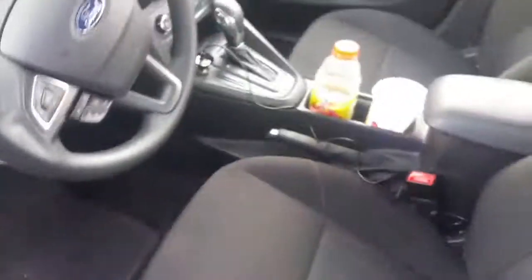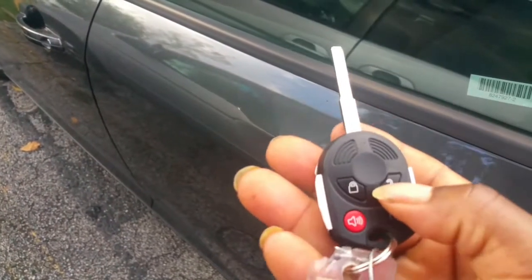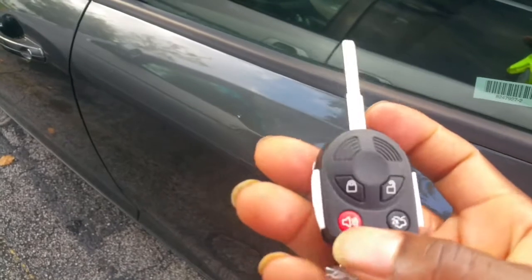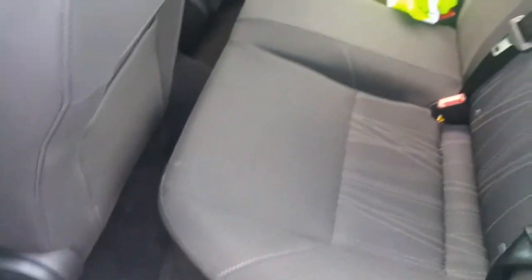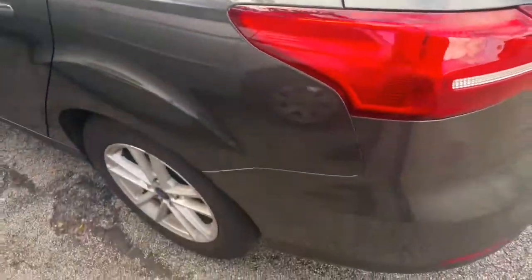This is how it looks from outside. Here is the key — it can open the door, pop the trunk, set the alarm, and lock the car. This is not a push-to-start model. It also has a backup camera that appears when you put it in reverse. The backseat is very small — it's a small compact car.